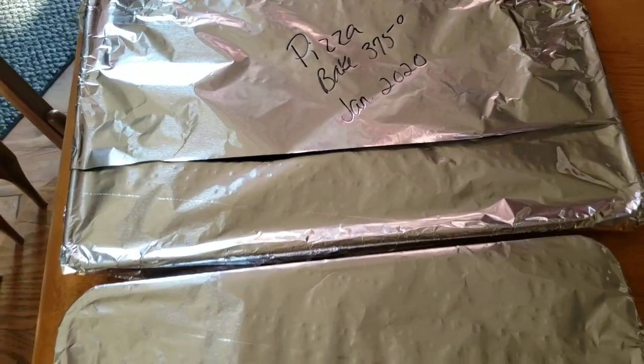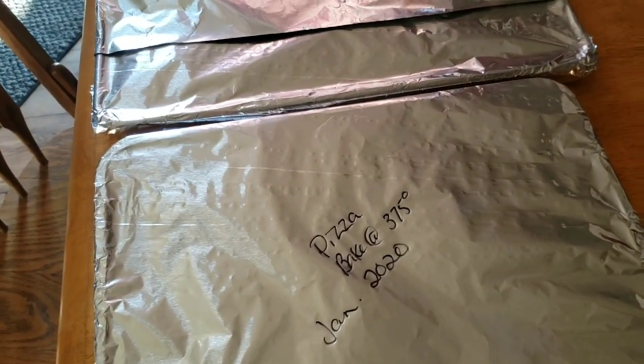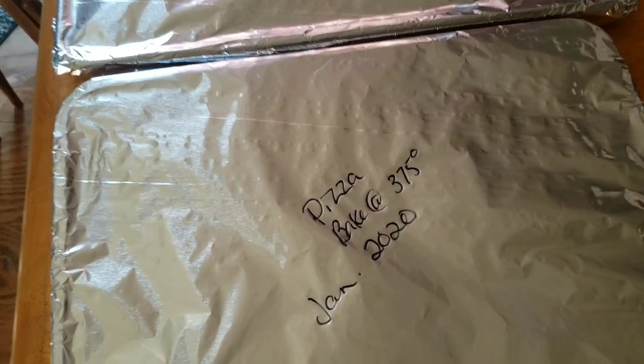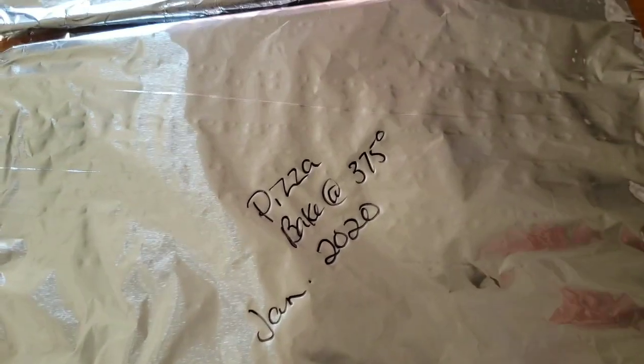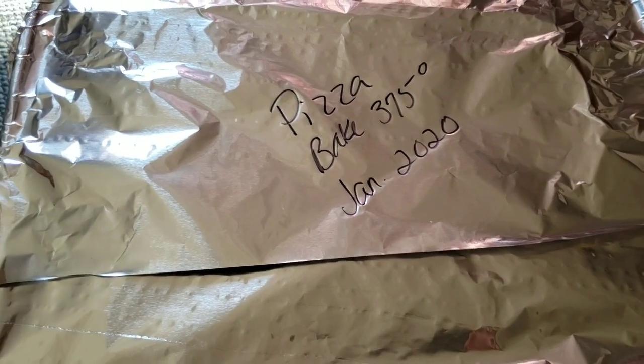I love having freezer meals. I wish I could just spend a full week making freezer meals because they are so handy — but then again I'd need a whole freezer just for the meals.